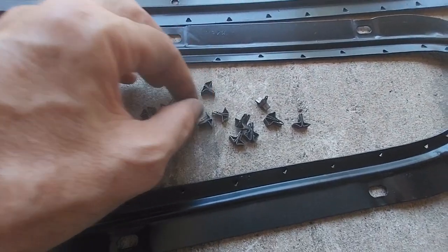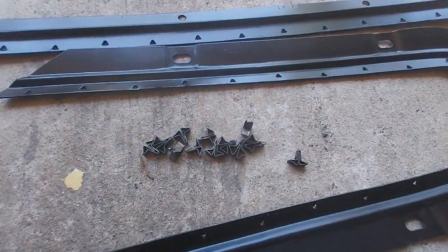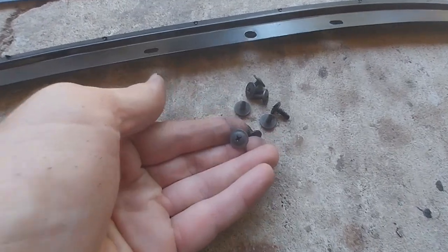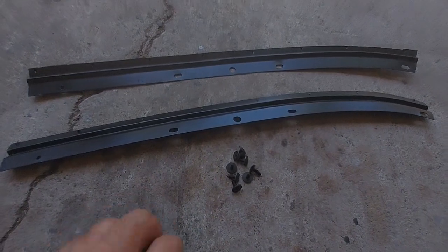There's twelve of those clips. And then for the front, you've got these screws.